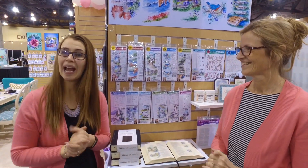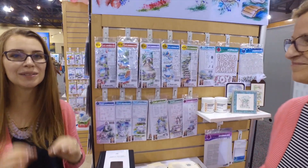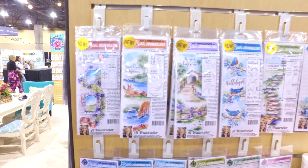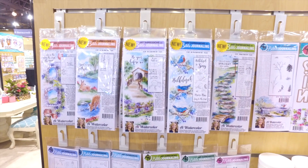Hi everyone, I'm Bonnie Krebs from Art Impressions and I'm Kate Swanson, and we are excited to show you our new Bible journaling collection. These were originally released in July 2019 and we have come out with more new sets. Bonnie has created these very heartfelt, wonderful, reverent images for your Bibles.